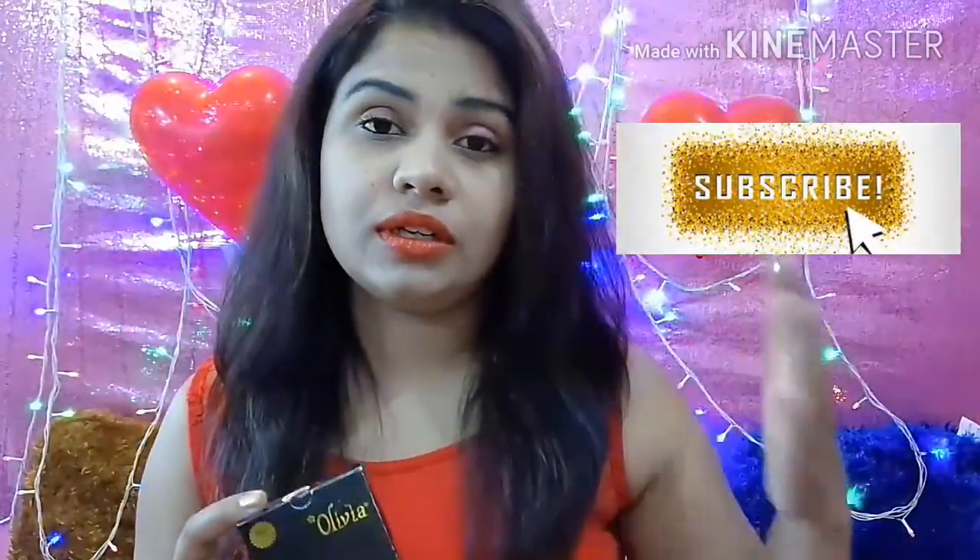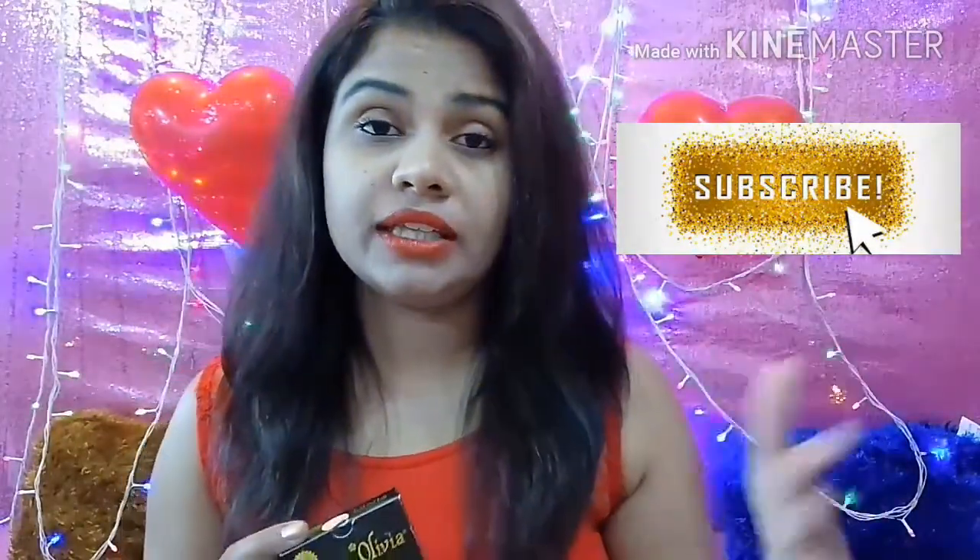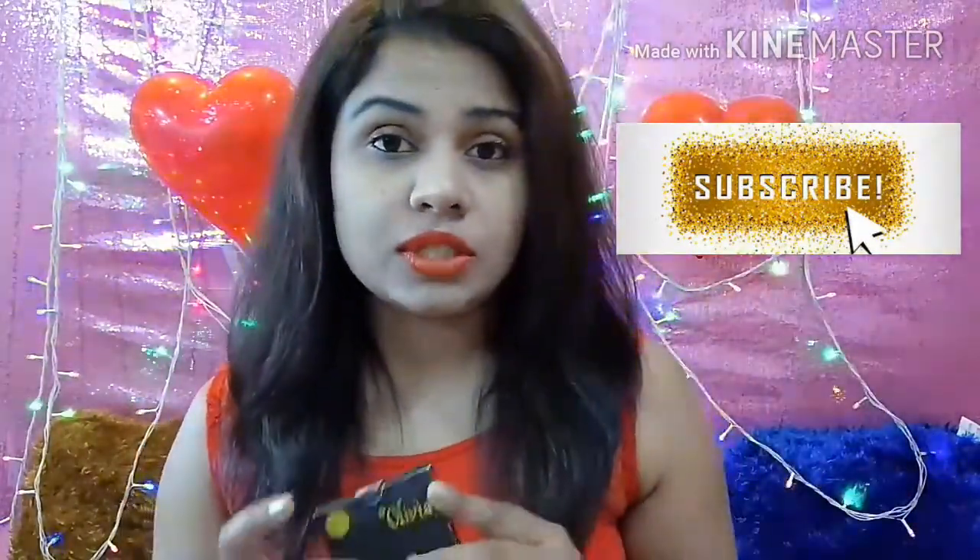This is a very affordable pancake, and you will find good color ranges in it. You will find pink undertones and yellow undertones available, which is a big plus point for this product.